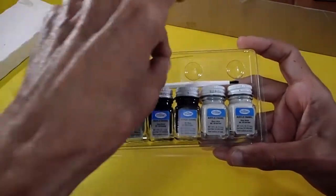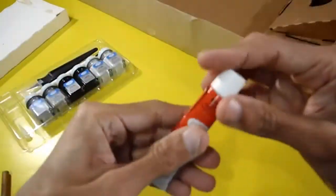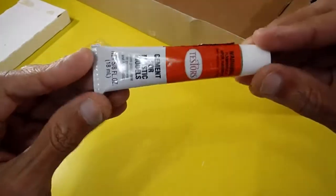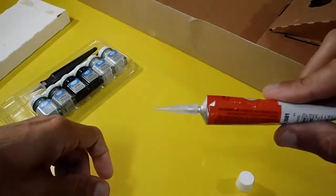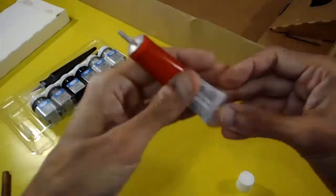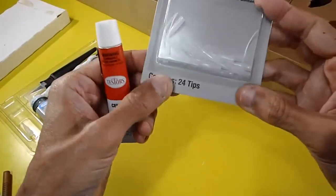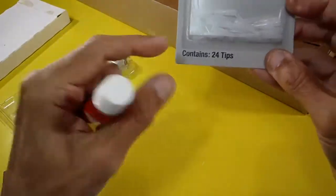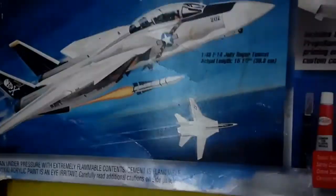All the supplies for this excellent, complete model kit. The cement — glue cement for plastic models from Testors, all original. The extra precision tips I added myself — 24 tips — are for more accurate, precise glue application, though they're not included in the kit.